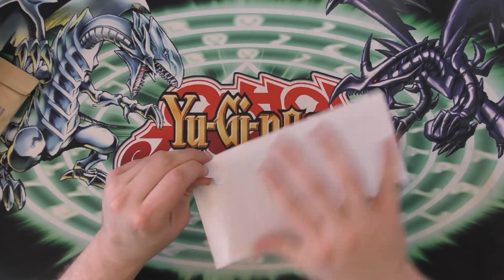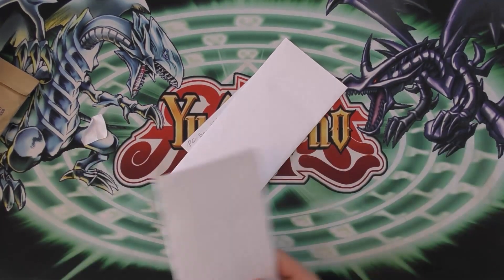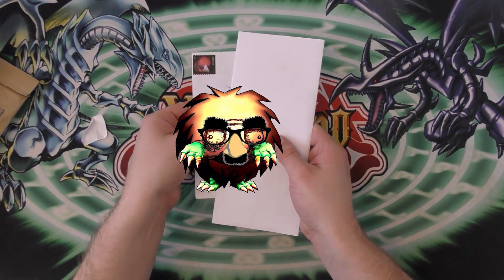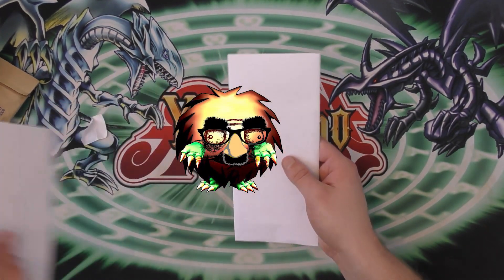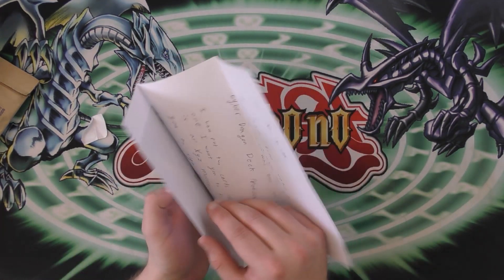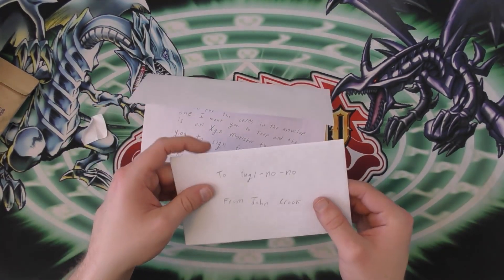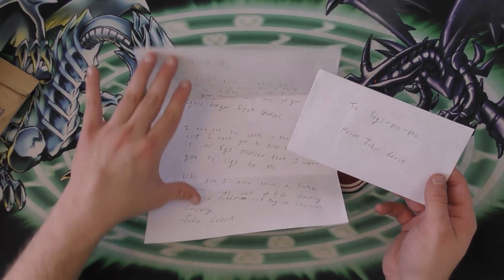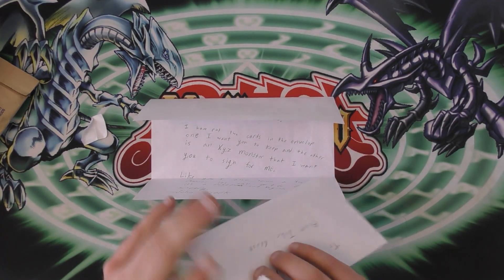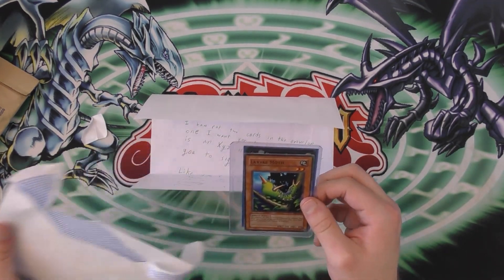Moving on to the next one. All right, so it looks like we have another envelope. This one's from John Crook. He sent the card inside another envelope within an envelope. He sent me a bunch of stuff.